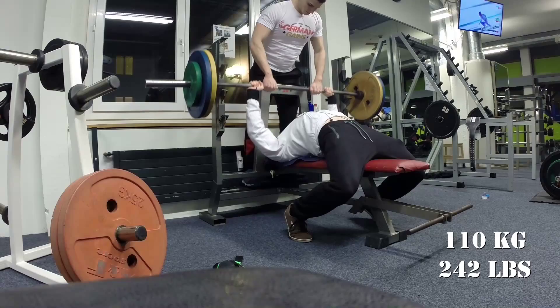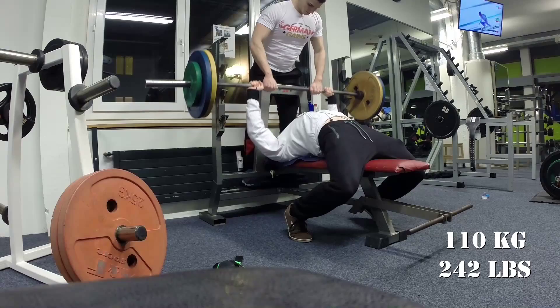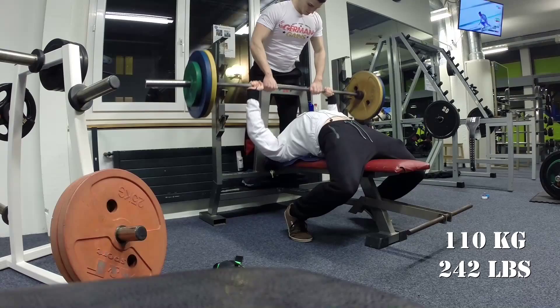I like to leg press pretty narrow to increase the size of my outer quads, because most people lag in this area. Then we moved on to some bench pressing. Here you see 110 kilograms for four reps, which is another PR for me. Enjoy the rest of the video.